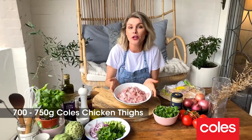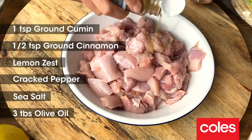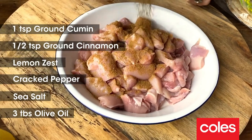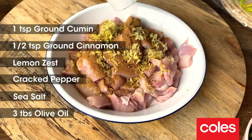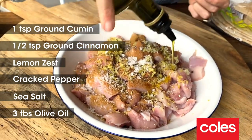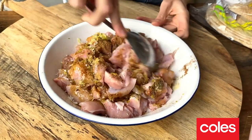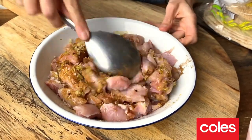I'm starting with about 750 grams of Coles chicken thighs. I'm going to spice things up with some ground cumin, some ground cinnamon, the zest of a lemon, a few good grinds of black pepper, seasoned with some sea salt and a couple of tablespoons of extra virgin olive oil. Just give that a mix around and you can set that aside for around 20 to 30 minutes just to marinate.